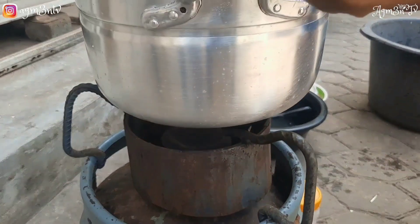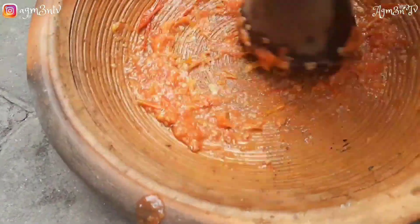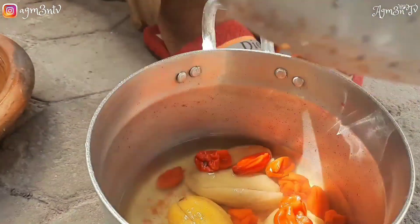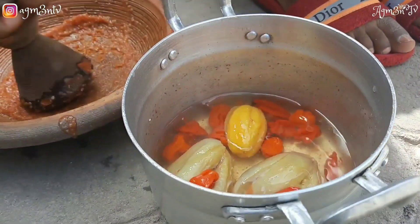After she has strained the juices out of the boiled tomato, she goes ahead to grind it into a smooth paste and she does it continuously till everything is ground smoothly. She strains it and then adds it to her meat on fire.